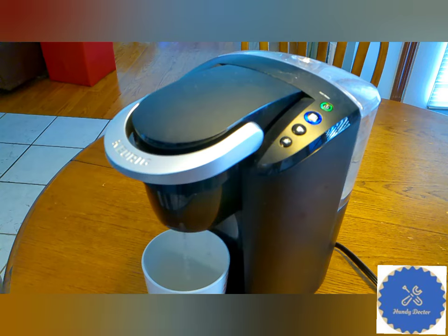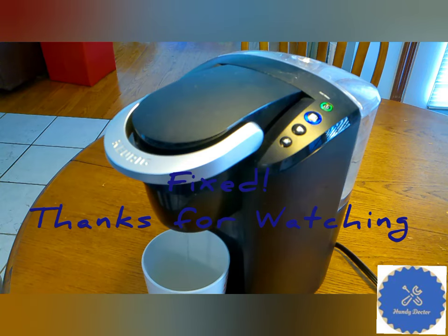So hopefully this video is helpful for you. If I saved your money from buying another coffee maker, please make sure you like and subscribe. Thank you very much for watching. Bye-bye.